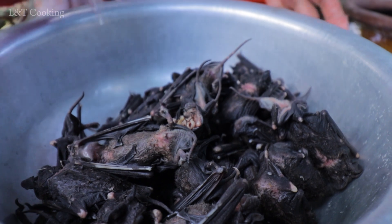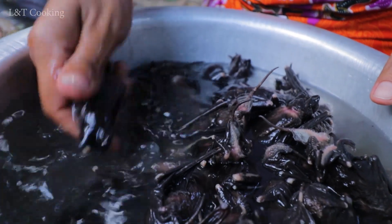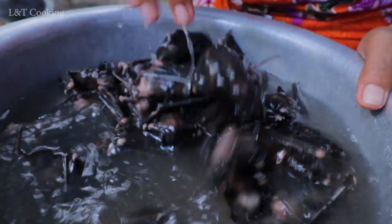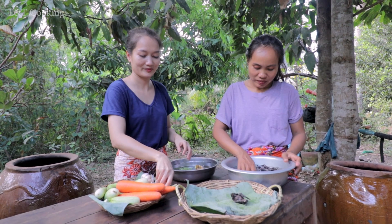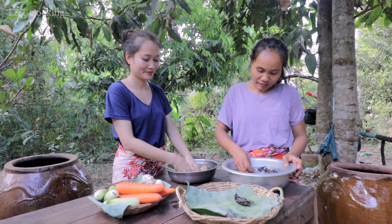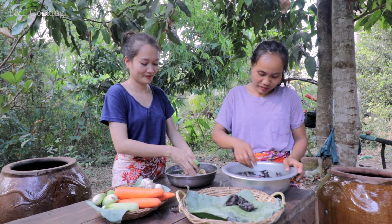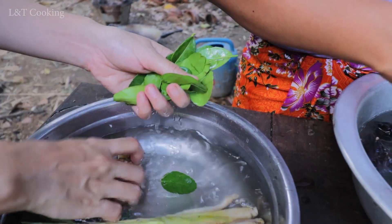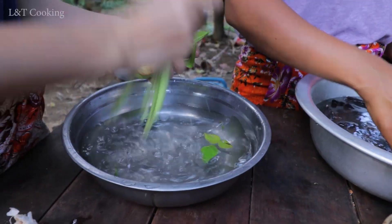I'm gonna throw it to you. I'm gonna do this to you.